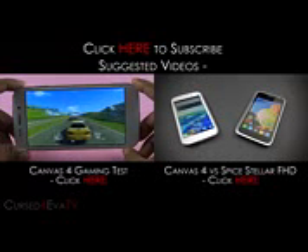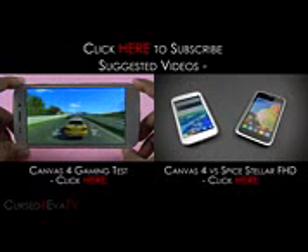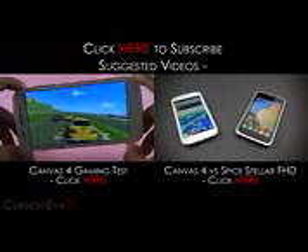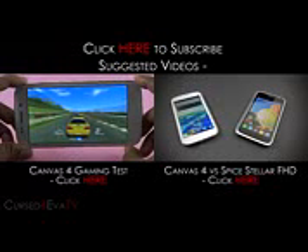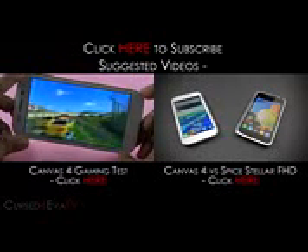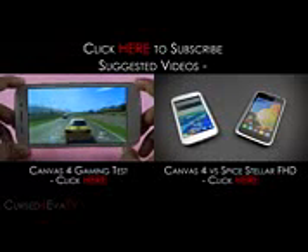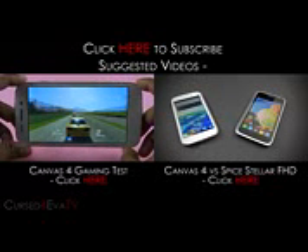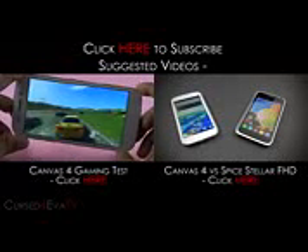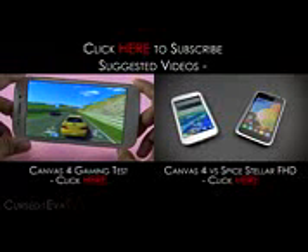Just take it this way: every phone these days, whether it's HTC or whether it's Apple, sells with different internal storage configurations. Let's take the iPhone 4, which is the closest priced competitor from Apple to the Canvas 4. The iPhone 4 sells for ₹21,000 for the 8GB variant and ₹25,000 for the 16GB variant — Apple charges ₹4,000 extra for 8GB more. So look at the Canvas 4 as just another variant of the Canvas HD: 4GB at ₹13,000 and 16GB at ₹17,000 — ₹4,000 extra for 12GB more. And on top of that, you get updated front and rear cameras, better software, and a huge step up in build quality. In my honest opinion, these things are worth the extra ₹4,000 that Micromax demands for the Canvas 4 over the Canvas HD.